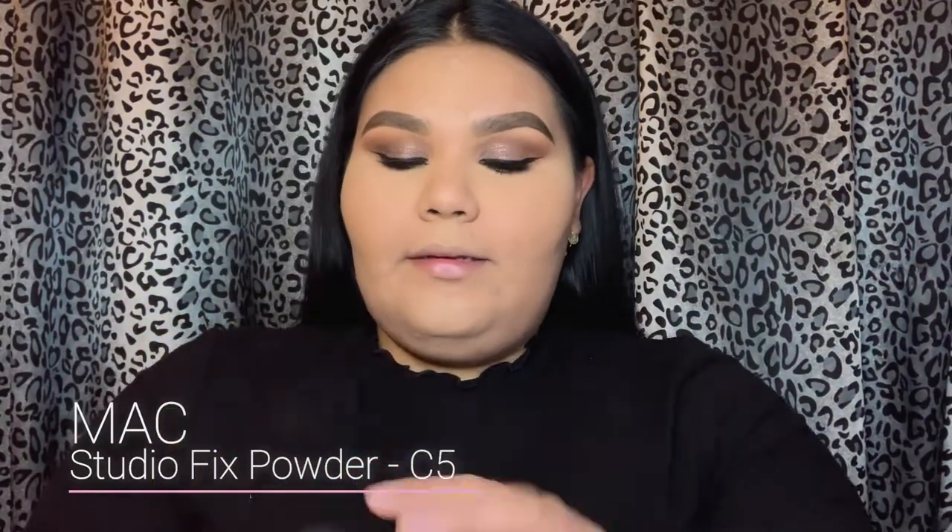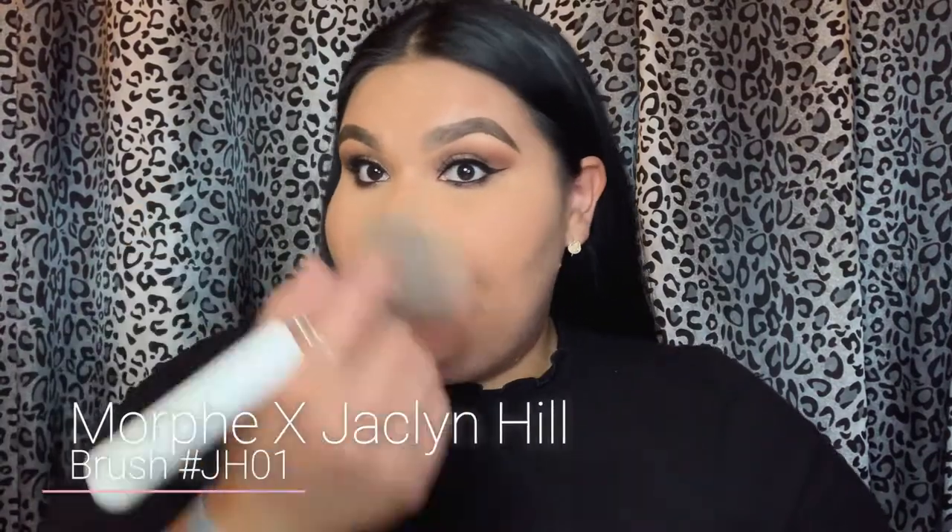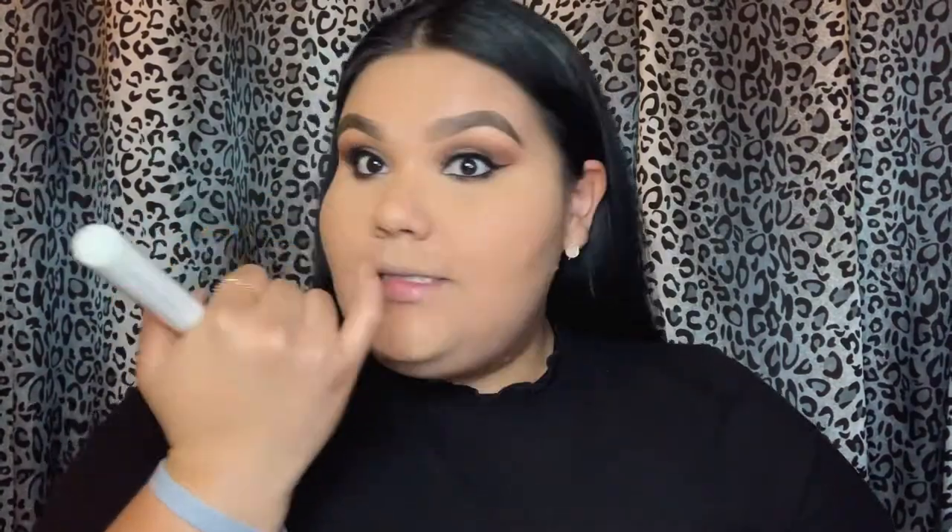Our eyes are completely done. We are going to go in with the MAC Studio Fix and apply this on my face. As I apply, I'm also going to be taking off all the excess from our baking and just cleaning up any fallout throughout the look. Make sure you guys get behind your neck and under.